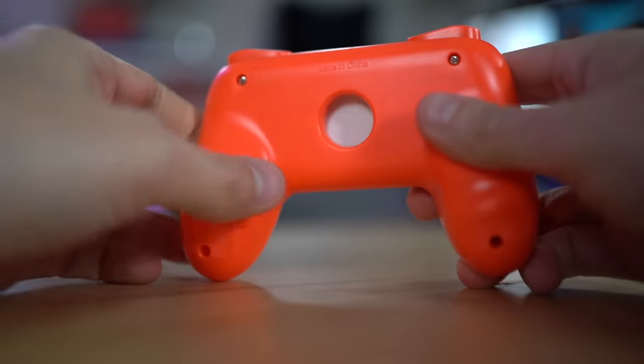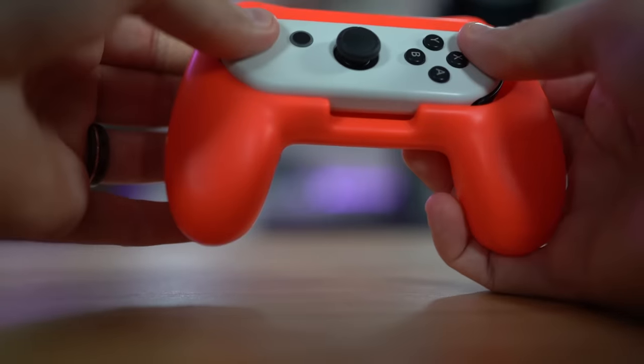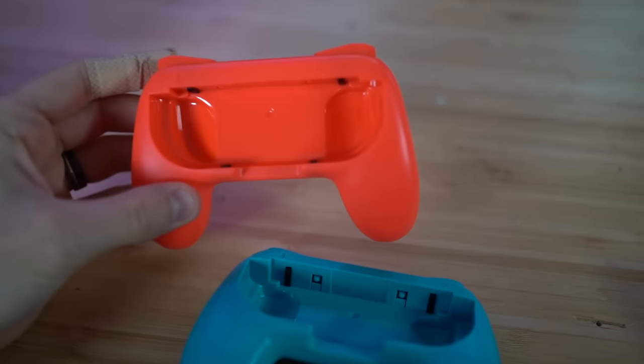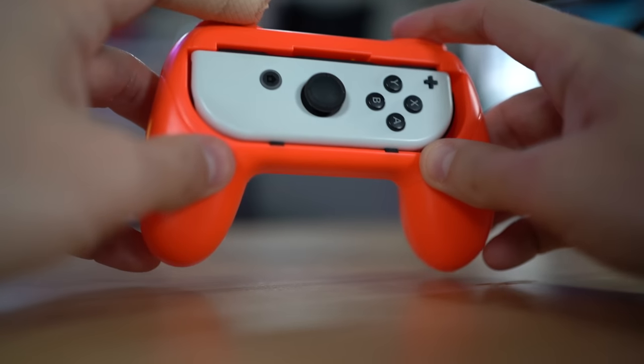Maybe I vaguely remember there being two different ones. The first one had a hole in the middle and grooves on the backs of your hands. This one does not — it does have extra padding inside for the Joy-Con, which is nice. Everything else feels about the same. I don't really know why they need two different ones and they're from the same company.